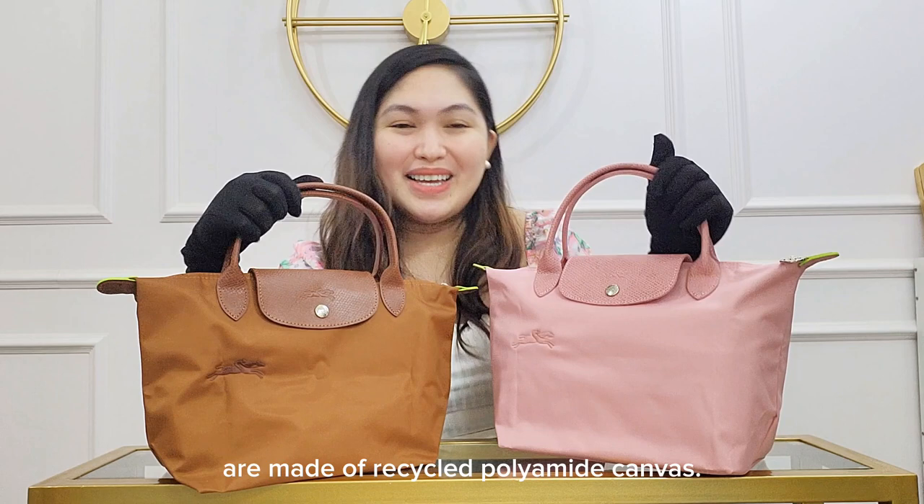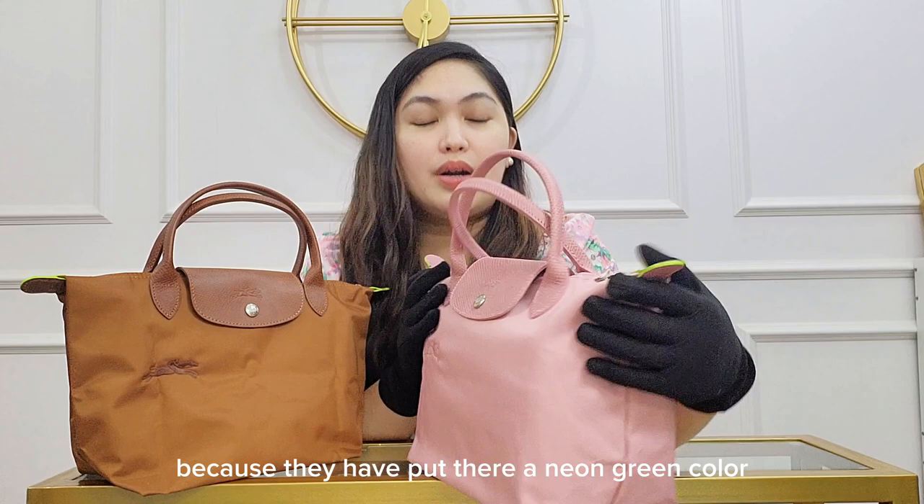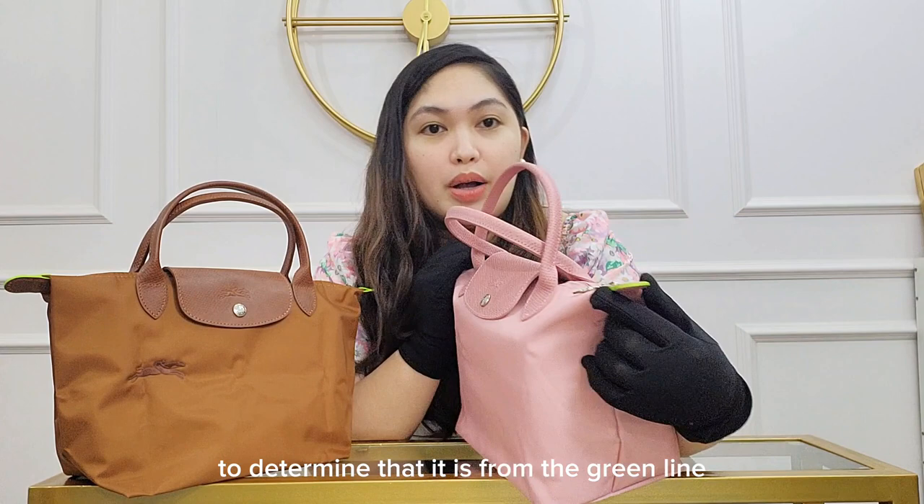In fact, these beautiful bags are made of recycled polyamide canvas. If you want to determine that your bag is actually in the green line, you will simply have to check the ears, because they have put a neon green color there to identify that it is from the green line of the La Pliage model.